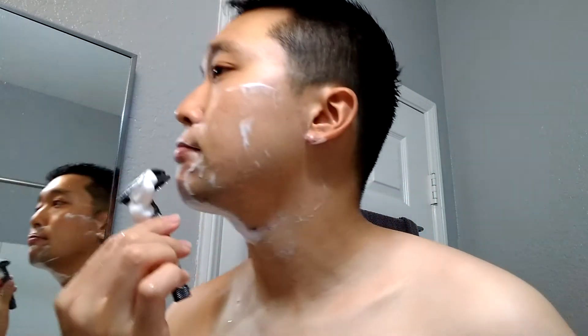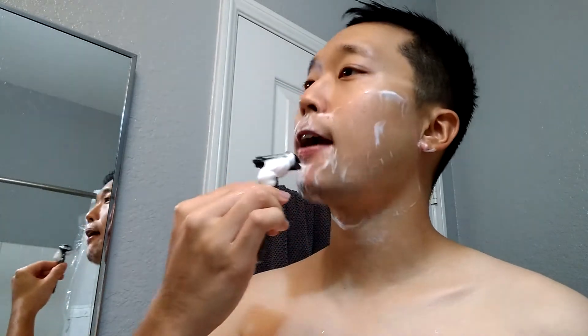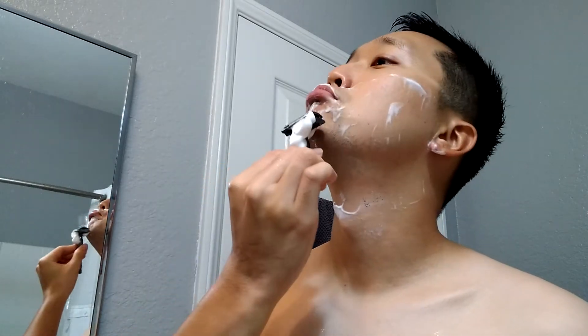Very easy shave — it's almost an autopilot shave for me, but I still feel the blade here and there so I've got to be careful with it. All right, excellent first pass, let me rinse off and go for a second. Oh, that's very slick — good amount of residual slickness. Still got some stubble there so we'll be cleaning that up on the next pass. Plenty of lather left here, already well hydrated.